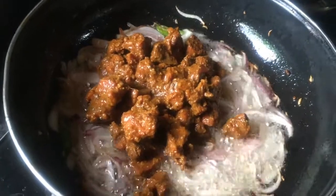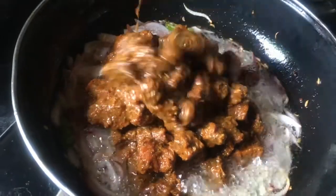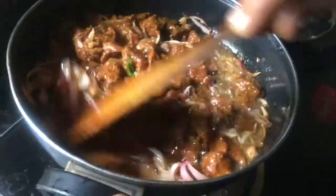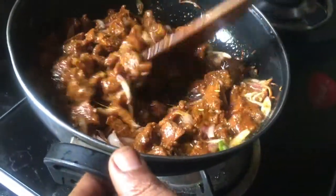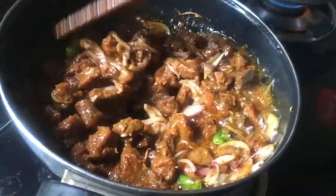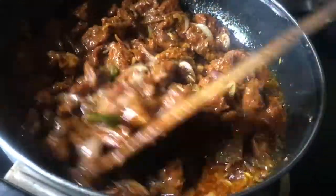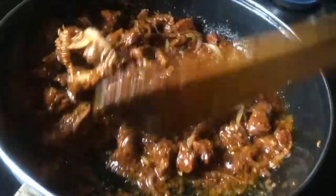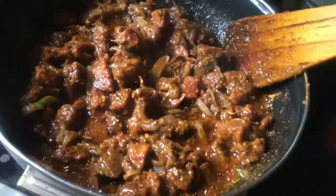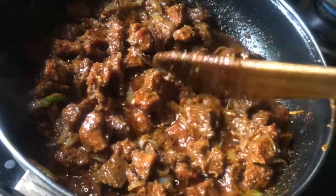We mix the oil in a little bit. Mix it and we will cook it for 5 to 10 minutes. Keep mixing the sauce.